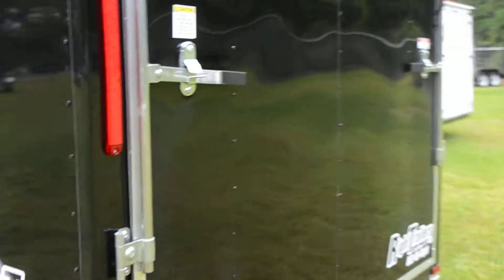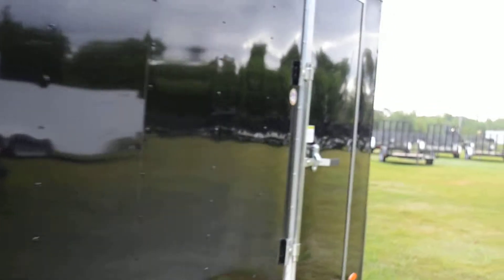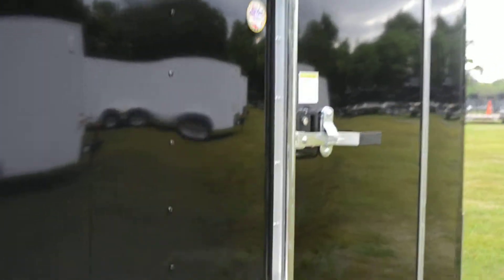On the back, you do have a ramp door with a flap. It has the dual bar locks as well. This trailer also has a side door with a bar lock.